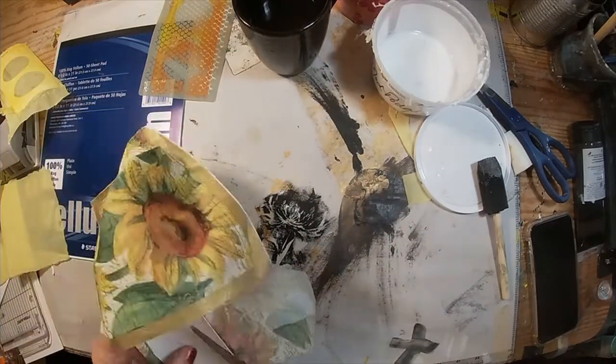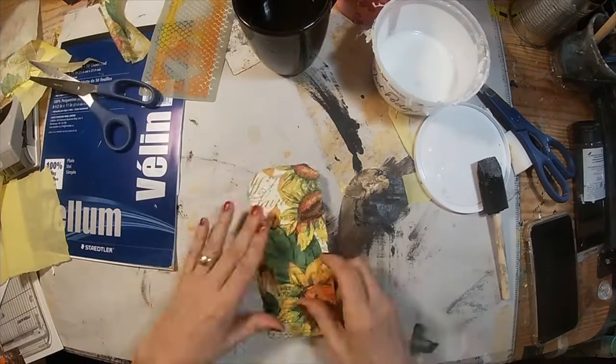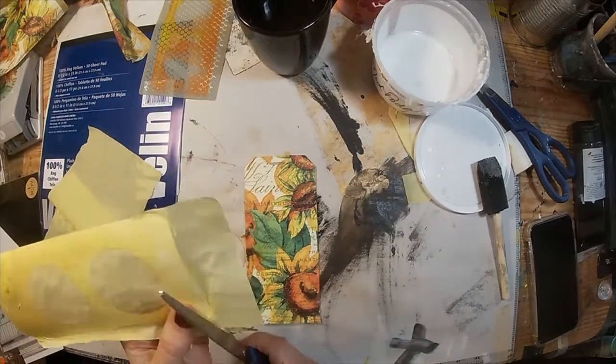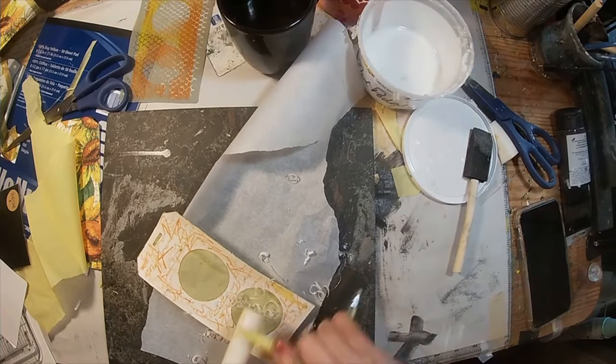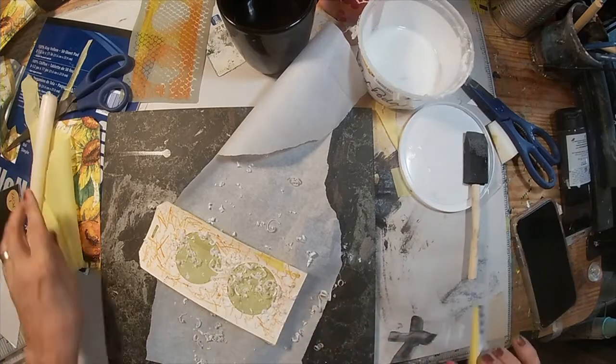Okay, so those are dry. Let's trim them up. And now I'm going to create my own vellum. I have vellum and I'm going to use it, but I'm also going to create my own.